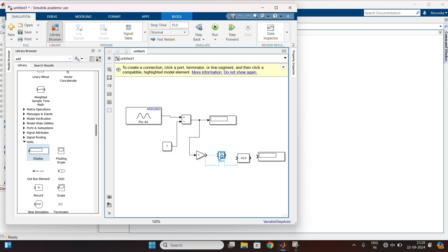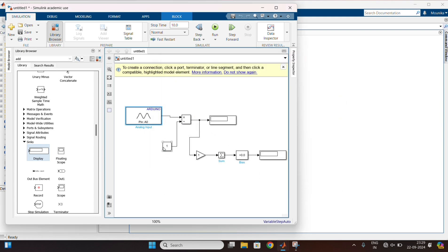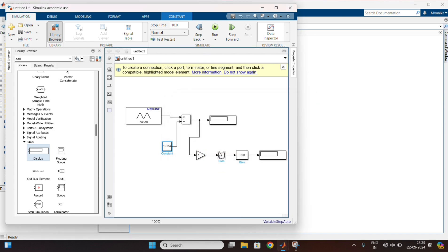Also double-click on the analog input block and change the pin number to zero. And apply the changes. After that, double-click on the constant and change the value to 10.24. Save the changes.